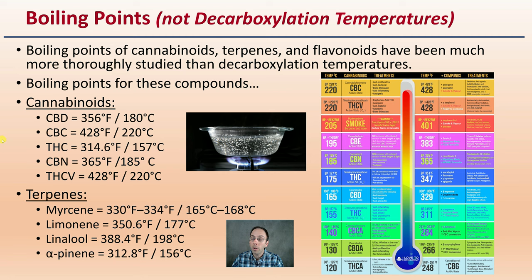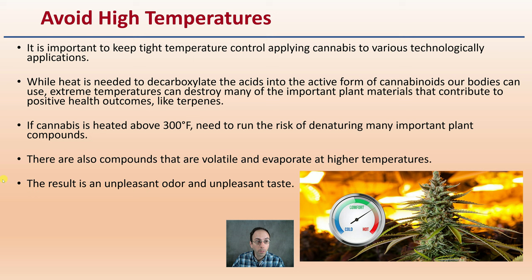Because you want to avoid high temperatures, it's important to keep tight temperature control when applying cannabis to various technological applications. While heat is needed to decarboxylate the acids into the active form of cannabinoids, extreme temperatures can destroy many of these important plant materials that contribute to positive health outcomes, such as terpenes. If cannabis is heated above 300 degrees Fahrenheit, you run the risk of denaturing many important other plant compounds. So it's not just the concept of more heat is better — we have to be careful with that.